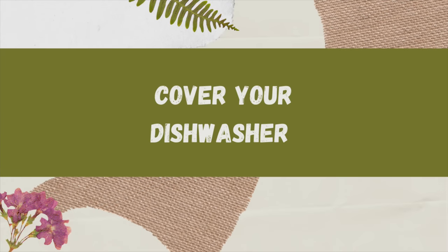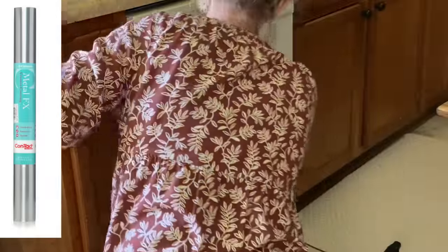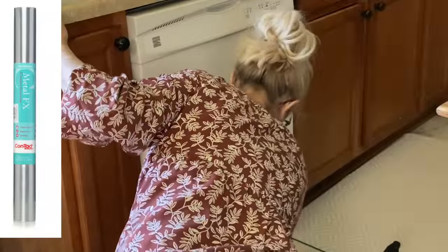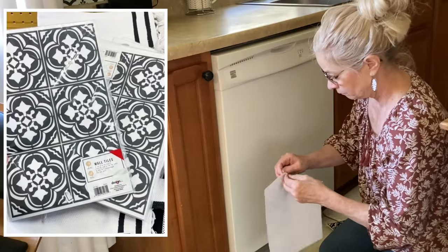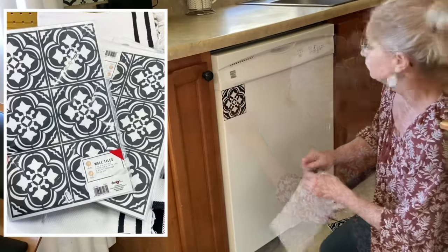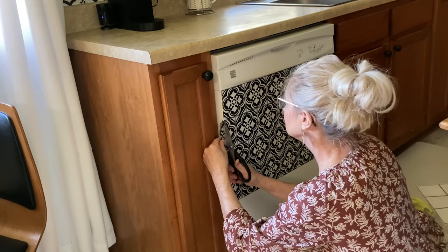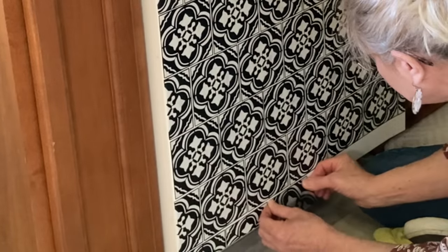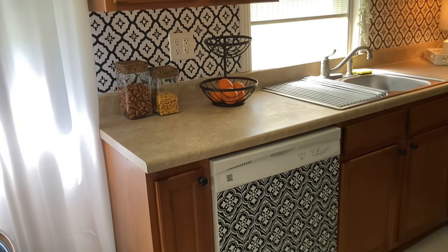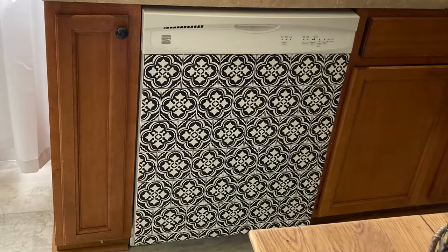Amaya did not like that her dishwasher was white and did not match her newer stainless steel range and refrigerator. I considered contact paper that looks like stainless steel, but instead used something Amaya already had on hand — wall tile stickers she had purchased at Target, not realizing they were intended to go over existing 4x4 tiles. After cleaning the dishwasher, I applied the individual stickers and cut off the excess along the edges and bottom with scissors. It's not for everybody, but it's a fun look that can easily be changed out.